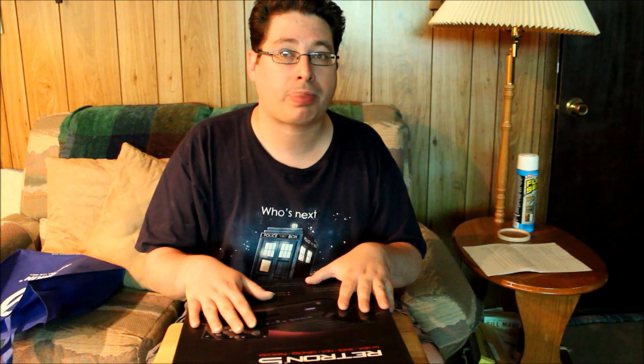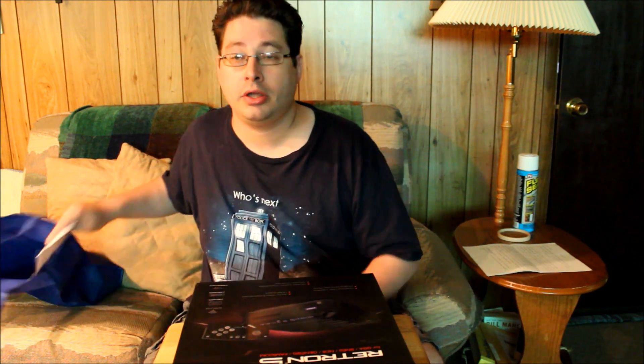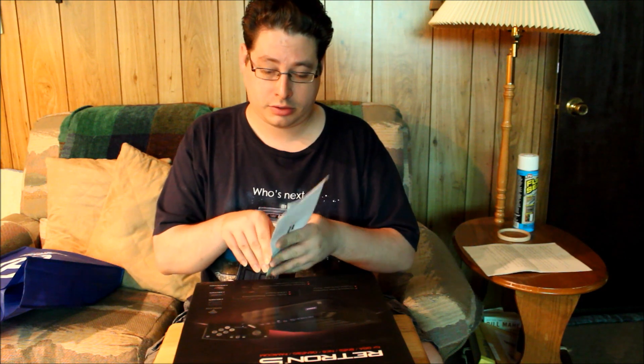I don't have it right here with me at the moment, and I don't actually have any Master System games at the moment either, so I'm going to hold off on doing a review on that. With all of the delays and everything else, Stone Age Gamer came through and did some really nice things. First of all, because of the delays, they actually offered for those keeping their pre-order a $15 gift card.